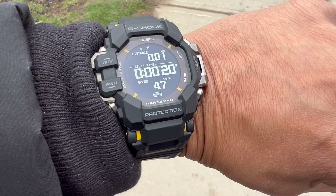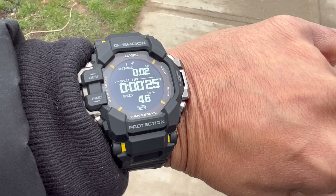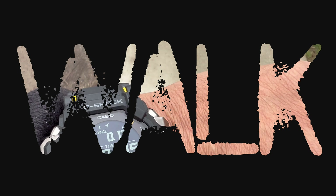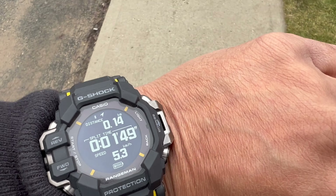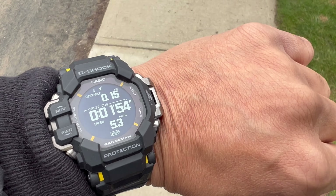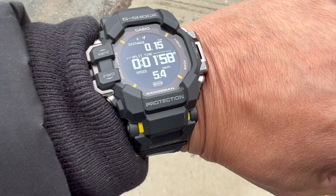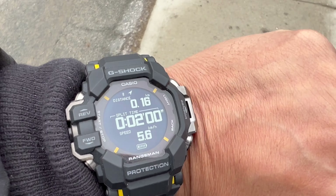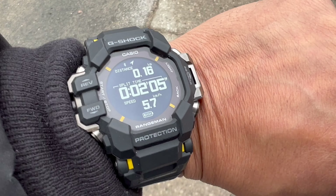We're seeing distance and speed tracked in real time. After about 1 minute 52 seconds of walking, my pace is registering at 5.3 kilometers an hour. The walking tracker works just fine for whatever activity or area you want to walk around — no problem at all.